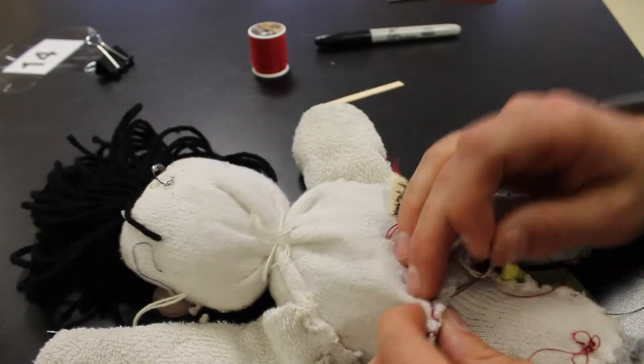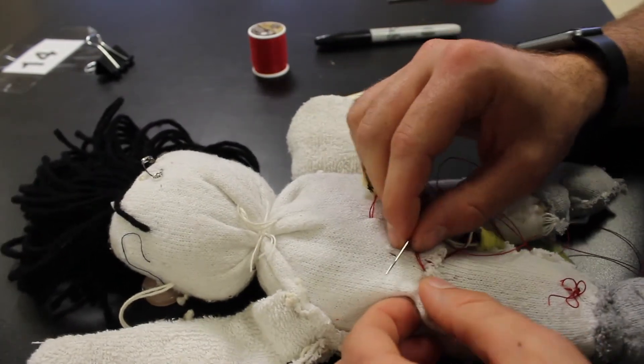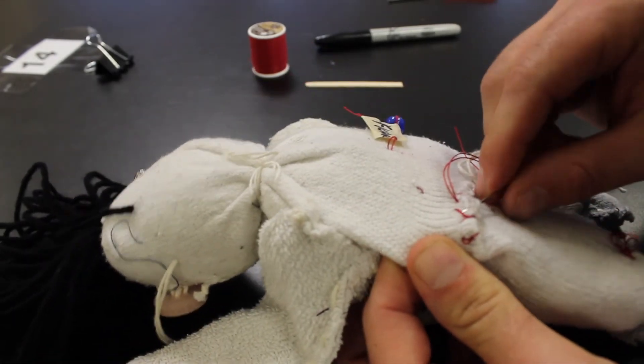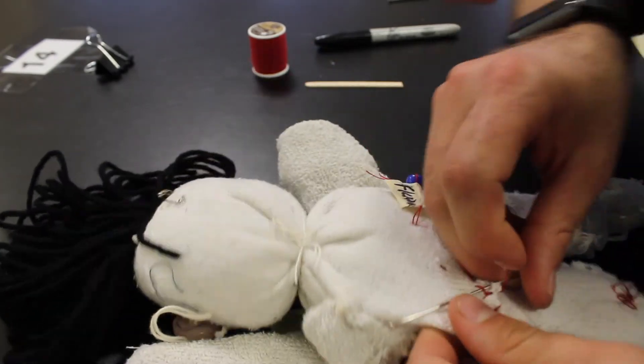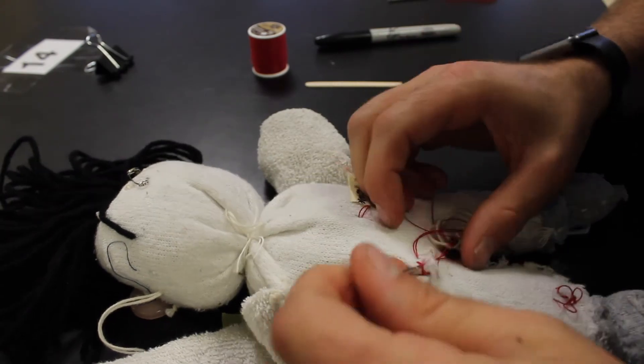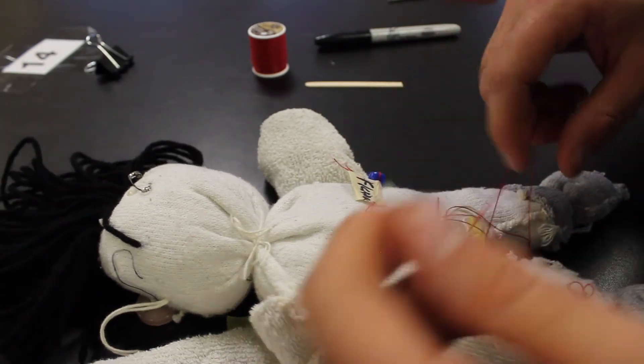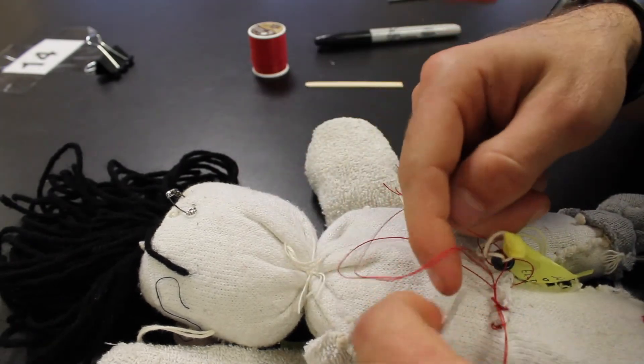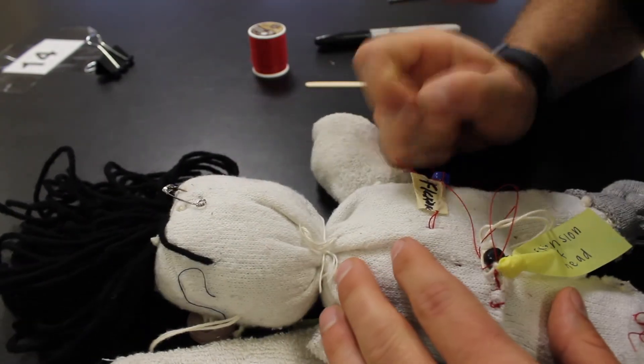To end our stitching — this is always the hard part — find a stitch, go under the stitch, and pull it through. So we have the little hole we made, pull it through, and make a knot.